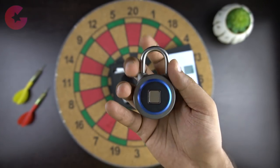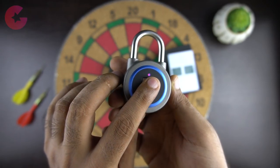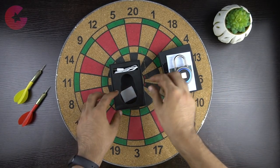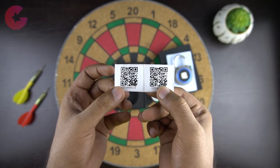Design-wise I like it and it feels pretty heavy and solid. We also get the micro USB charging cable to charge the lock, and a couple of barcodes which I will explain later in this video.